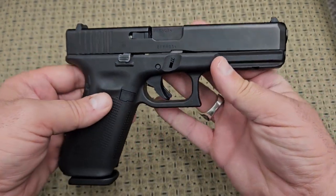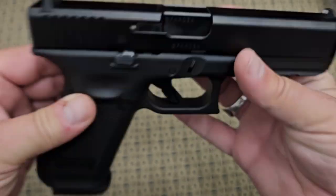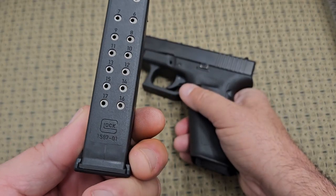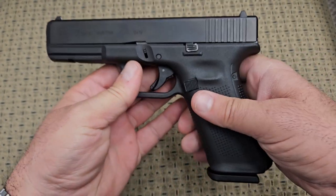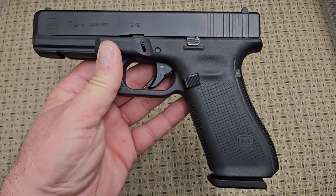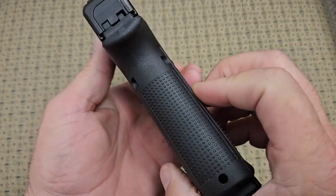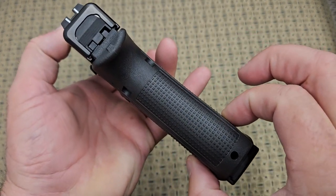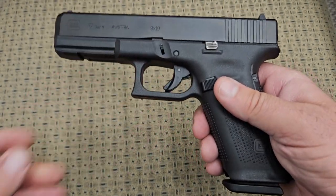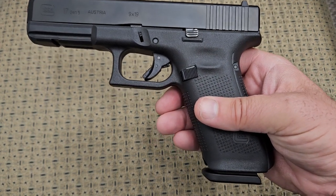Maybe we'll do a frame size video one day and maybe we'll talk about the generations, but this is a 9mm. This gun holds 17 in the magazine and one in the chamber, so essentially if you're carrying this gun or using it for home defense you have 18 rounds of 9mm at your disposal. That's a lot of ammo. That's one of the things that made these popular — they're a double stack, made out of a polymer frame, really light and really reliable. You can throw them in mud, do whatever you want. They're like the AK of the pistol world.